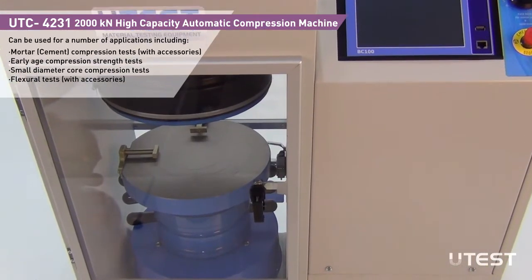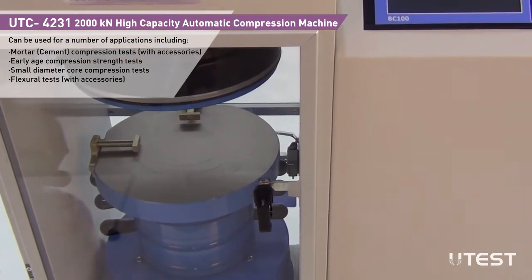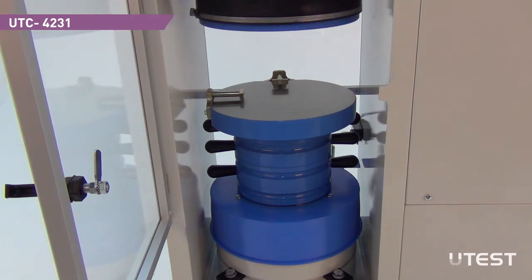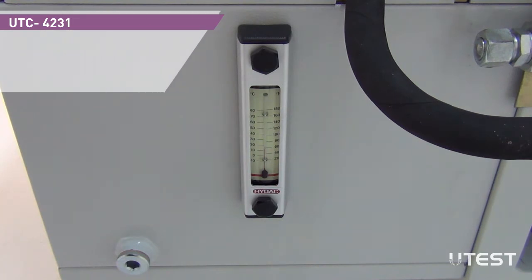Maximum piston stroke is 50 mm. A limit switch is utilized to prevent excessive extension of the piston. The suitable vertical clearance for the specimen can be adjusted with distance pieces. Both the level and temperature of oil in the hydraulic power pack can be observed from an indicator placed at the power pack unit.